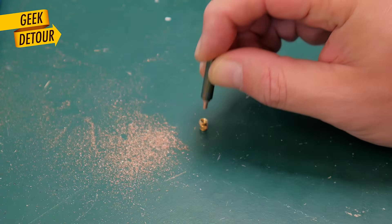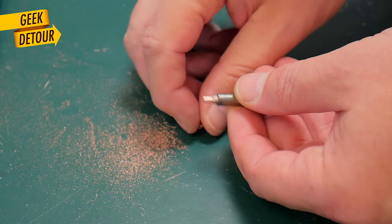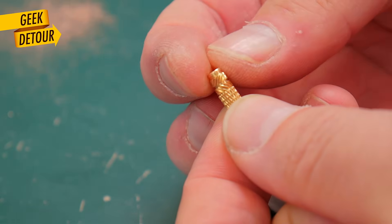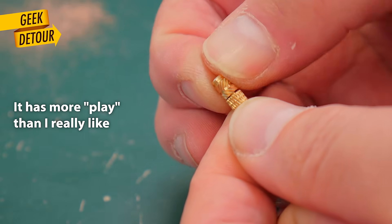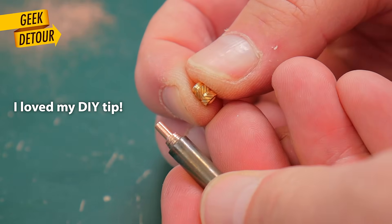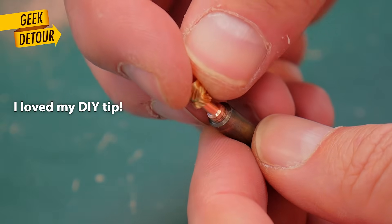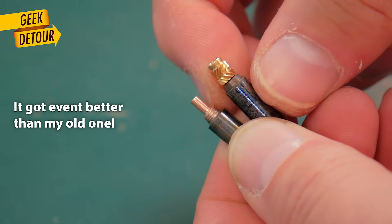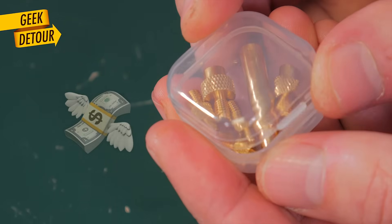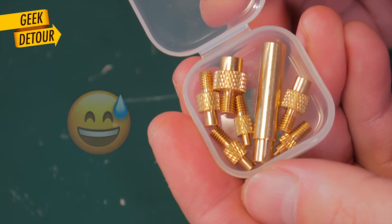I made the tip thin enough to get inside my M3 inserts, making it as straight as possible. Here is an M3 insert tip from Amazon, and this is my soldering tip reshaped. That's what I always used. I bought this tip set yesterday just to show you here.